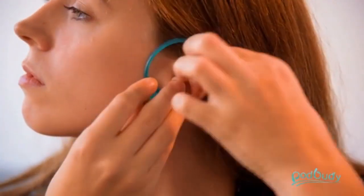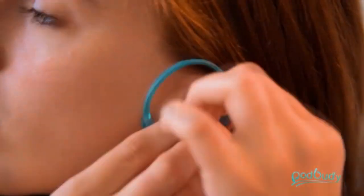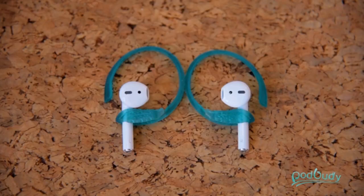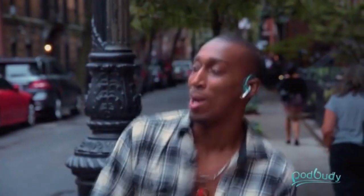Pod Buddy is reversible and adaptable. While both facets are the same size, we have shaped them differently to cater to you and your taste. Underneath the securing and semi-detachable clip lies a range of spots where you can choose what size fits you. Wireless or not, Pod Buddy was carefully engineered to adapt to every gadget out there.